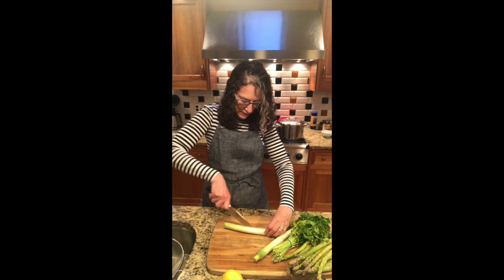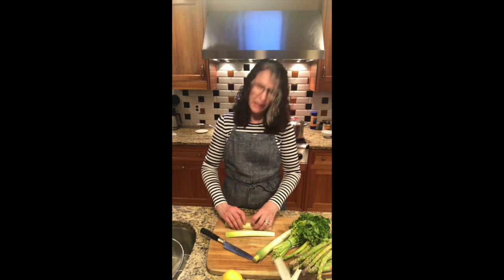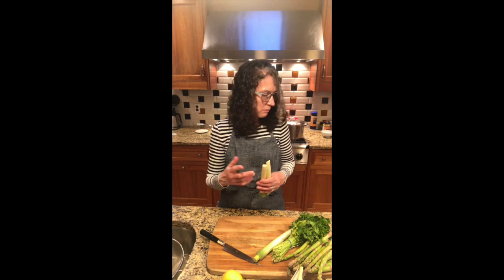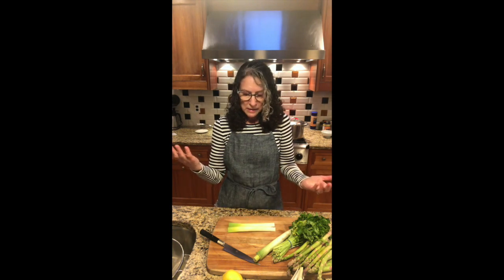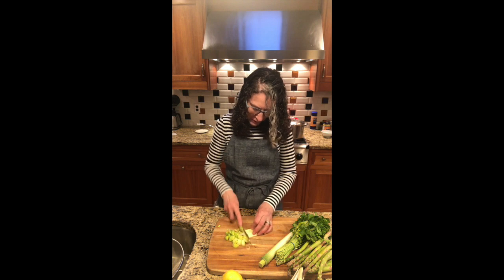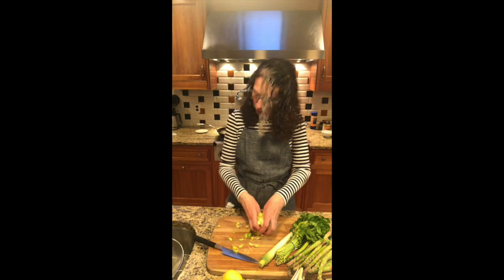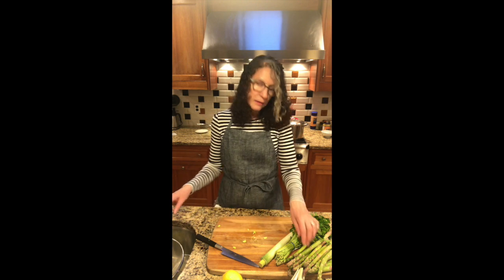I cut off the dry ends, and because these leeks have been lurking in my fridge for a while, I'm going to take off the outer layer — it looks a little dry, but don't throw it out, just peel it off. And if you don't have leeks, you can definitely use an onion or green onions — scallions work great too. You can use whatever you want for the aromatic part of the dish. We're going to cut the leeks into thin half-moons, then rinse them in a colander to get all the grit and dirt out from between the layers.